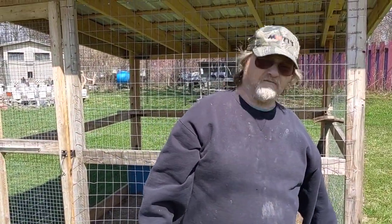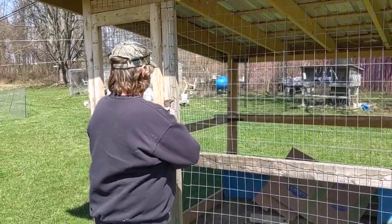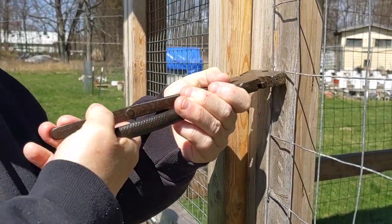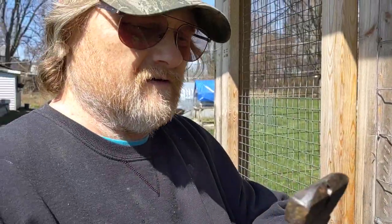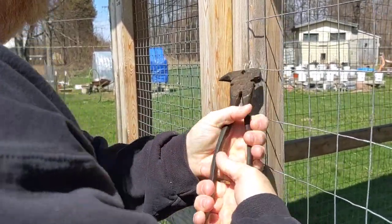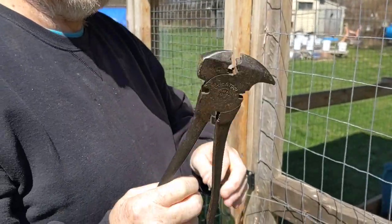I'm saving all those staples too. I got a big magnet in that box so I don't have to pick up staples in the yard. I'm using my fencing pliers for moving the staples. You need a good pair of hawk nose pliers — just about any farm or farming country store carries them — great for pulling staples out.